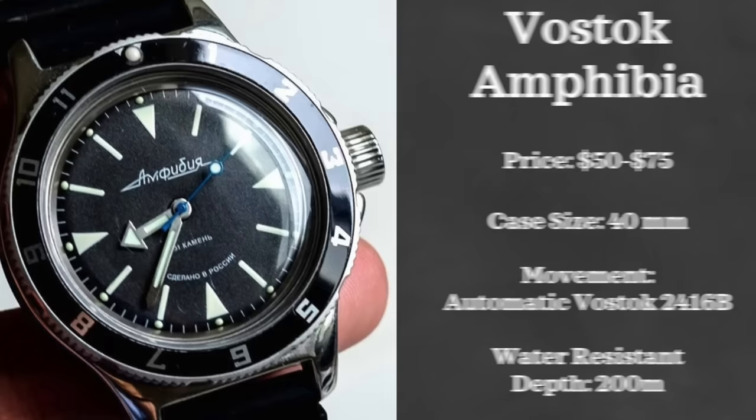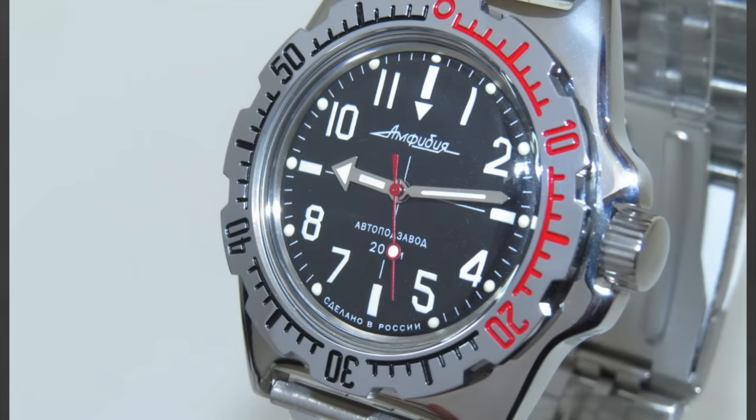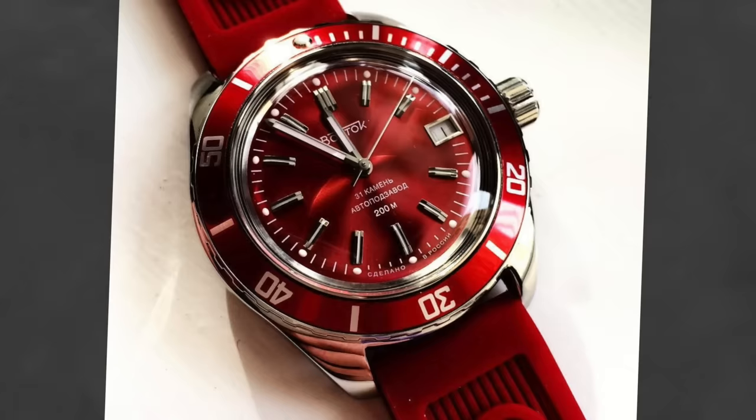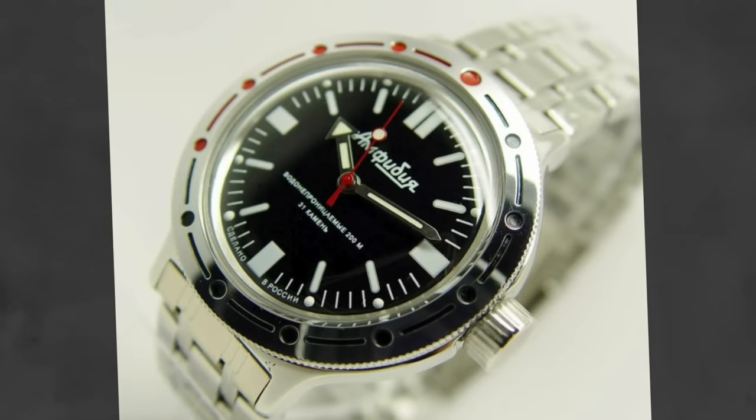In my last video I asked what are some great watches you guys like under $100, and one that was requested a whole lot was the Vostok Amphibia. This is definitely a quirky watch — Russian-made diver watches with very solid depth ratings and build quality for the price. I don't think these are really for me, but I do think they are a lot of fun. There is a myriad of dial and color options, some very funky and others more conservative. These watches can be found well under $100, have a 200 meters water resistance rating, a 40mm case, and are automatically powered by their 416B movement.